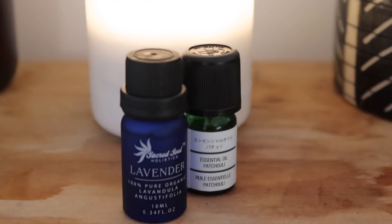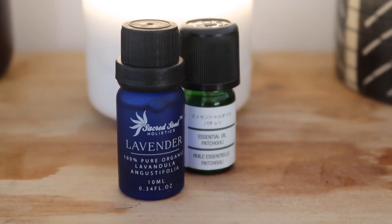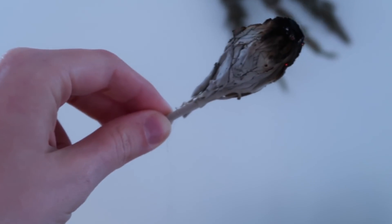The first thing I do before yoga is get dressed in something comfortable and stretchy. Then I like to set the mood with some of my favourite smells that calm and ground me. Sometimes I'll use my favourite essential oils in my diffuser, or I'll burn some sage, or light some incense.